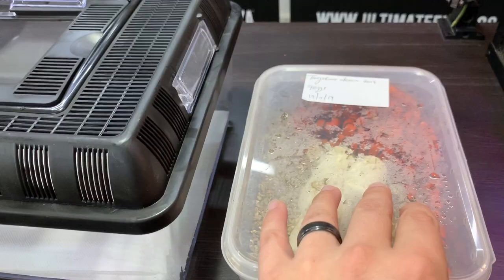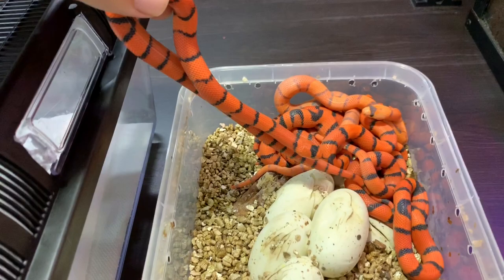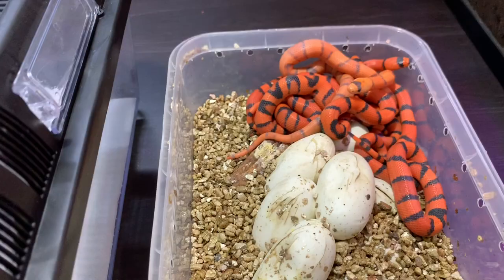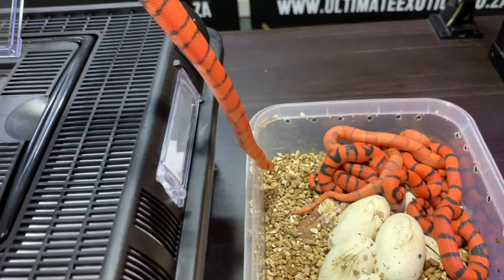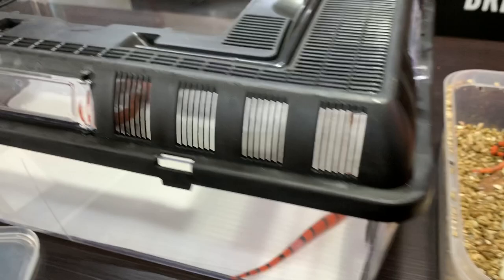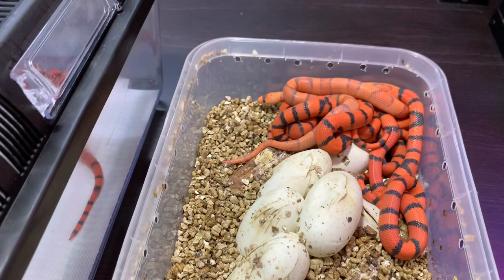Here we have our clutch of tangerine dream Honduran milksnakes — just look at how big and bright these babies are, they are insane fresh out of the egg. I have to be quite quick because these little guys are very fast. Honduran milk snakes are one of the largest milk snake species. I'm putting them in a holding enclosure with water and heat, then we'll wait about a week for their first shed before moving them to individual enclosures and starting feeding.